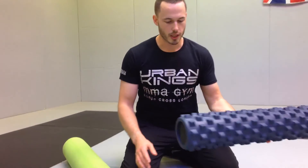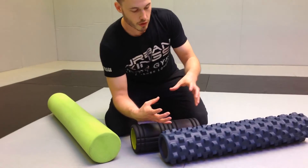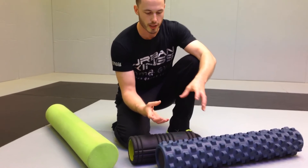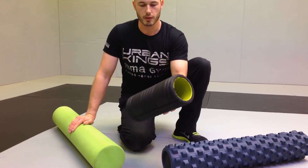This also comes in long and short versions. The shorter one is slightly narrower, so just be aware it's a little bit smaller. It'll be great for getting into smaller parts like your rotator cuff. But this one, for me, is probably the best one.